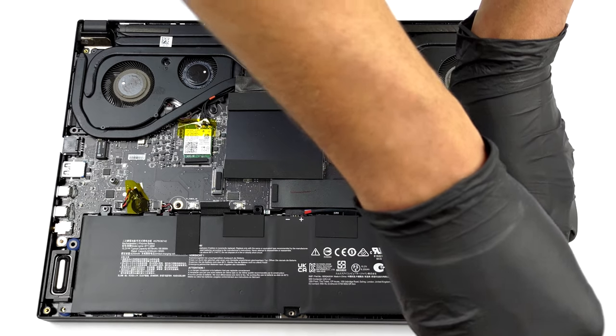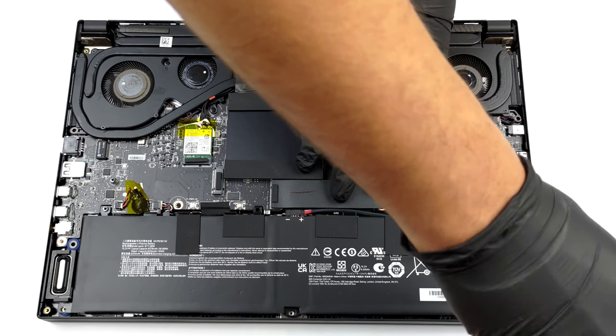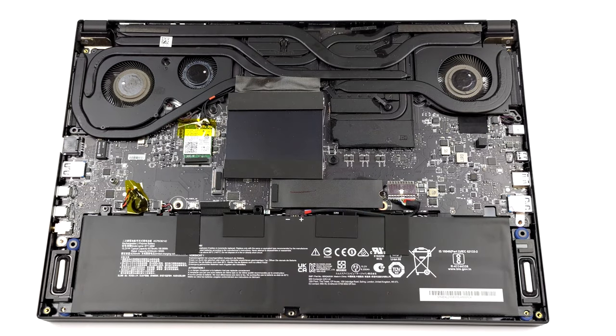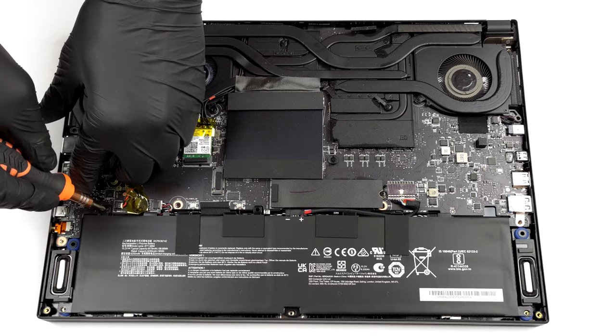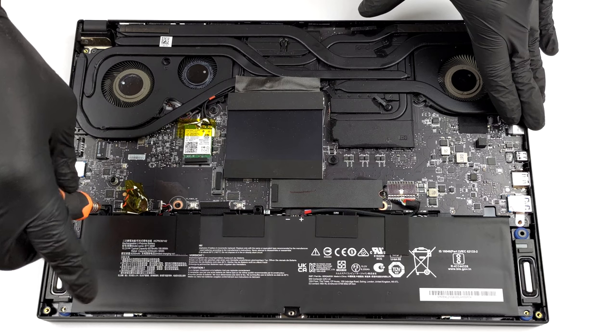To remove it from the laptop, you need to undo 3 Phillips head screws. Then, unplug the battery connector and lift the battery.